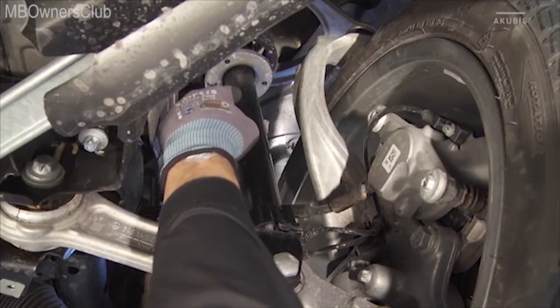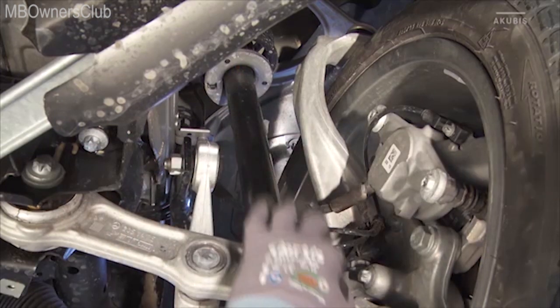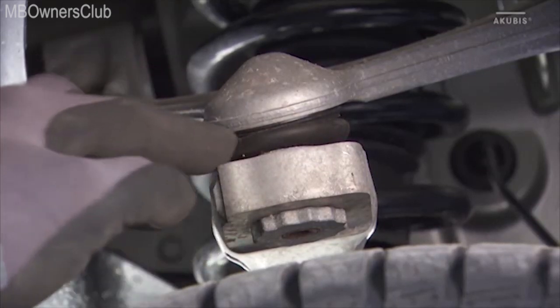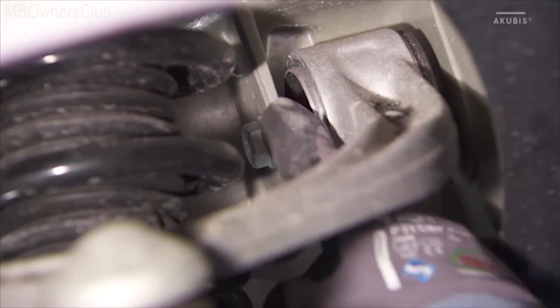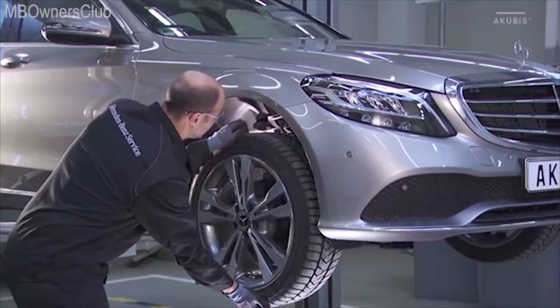Also inspect shock absorbers and steering knuckles for wear and damage. Also check the upper wishbone — it must not show any damage. Make sure that the upper wishbone joint, the rubber boot, and the elastomer bearing are in perfect condition. By pulling and pushing the wheel again, ensure that the upper wishbone has no inadmissible play.